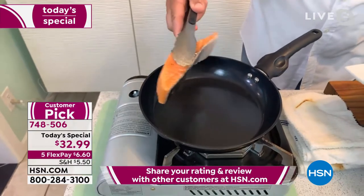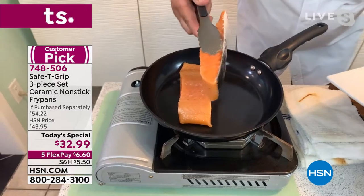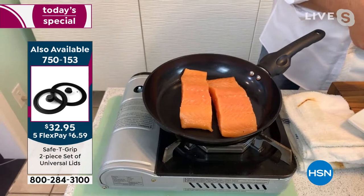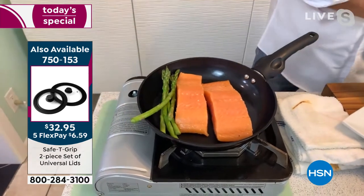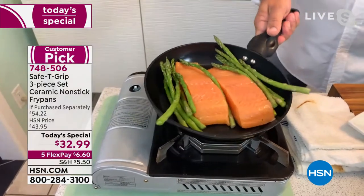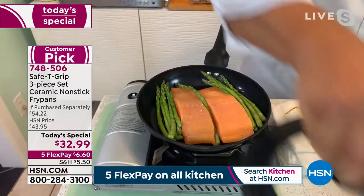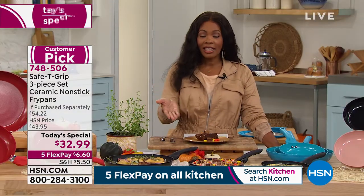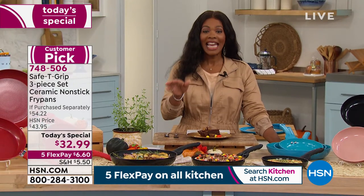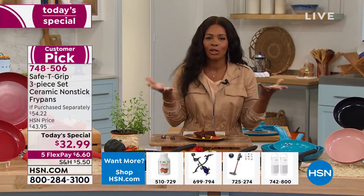If you did that with any other pan, you'd have to soak it overnight. You don't have to worry about it with our ceramic nonstick — they are so nonstick, you can literally slide the salmon around the pan. It can also go in the oven — oven safe up to 350 degrees — and it's dishwasher safe. You're getting three of them: the 12-inch, the nine and a half, and the eight. These are the sizes you're going to use all the time.